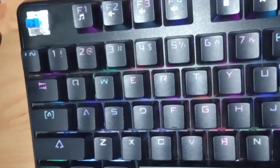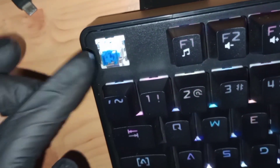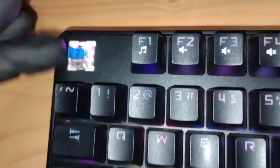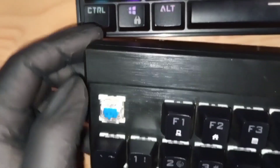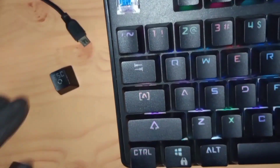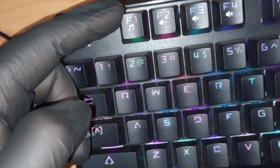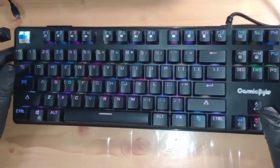The switches here are Outemu blue switches. One thing I really liked about this model is the inbuilt stabilizers on these switches. I haven't seen this in many other keyboards available in India. The other Cosmic Byte models releasing now don't have this. These two fins on the side of the cross stem provide extra stability to the keycaps when attached, so they don't wobble. Without the stabilizer, the keycap wobbles quite a lot — with it, that wobble is significantly reduced.